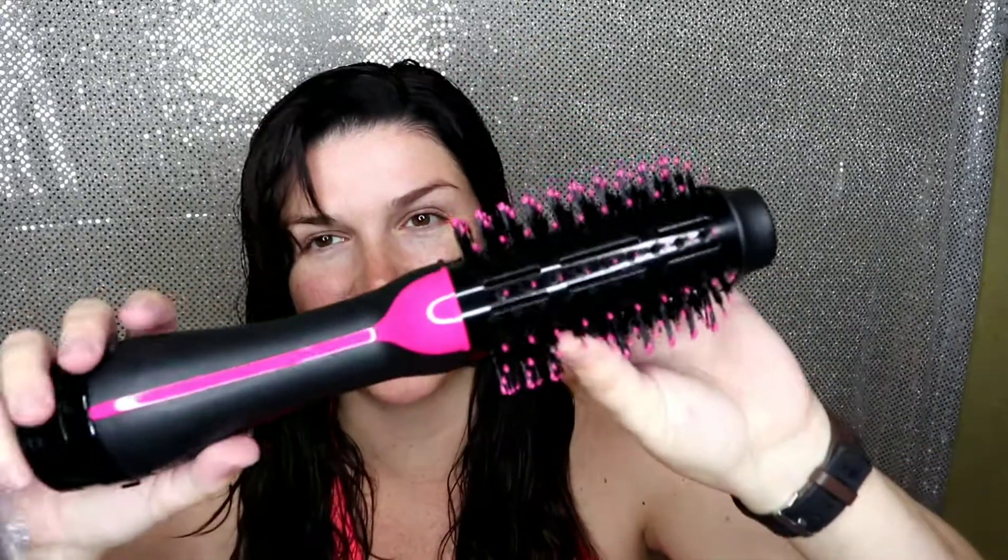I hate blow drying my hair. I always let it air dry and then it just looks like crap, and I'm fine with it, but I decided to buy this and try it so I can let you guys know if it's worth it. I assumed it would be like a regular barrel brush that you would blow your hair out with.